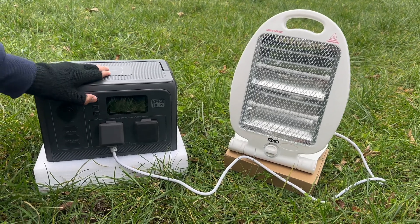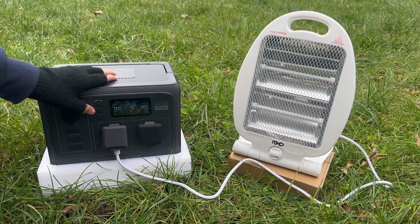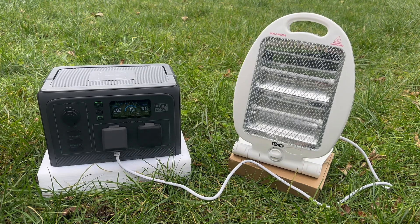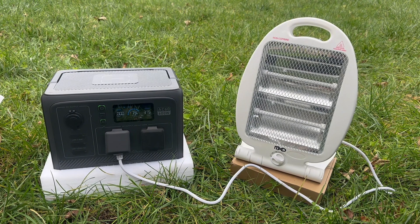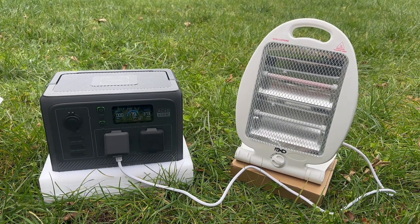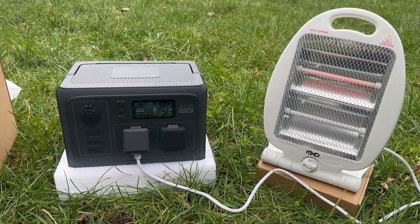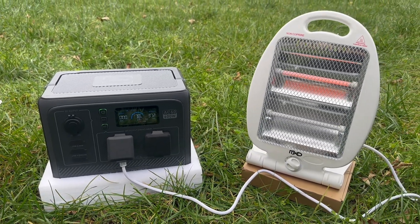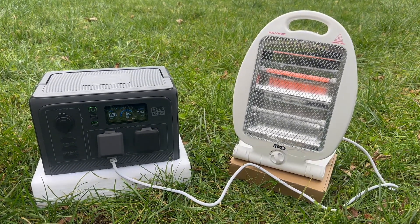The Bluetti AC60 can offer up to 1200 watts surge power for devices with higher initial current demands during startup, which significantly broadens the range of devices that can be accommodated. When I connected my 800-watt electric heater, the AC60 managed to run it for approximately 10 seconds, even when the initial draw peaked at 124 watts. However, it promptly initiated a shutdown when the draw consistently stayed in the 710-watt range after the initial surge, indicating an overload message on both the LCD and the app, prompting me to unplug all AC outlets and hold down the AC button to clear the codes.